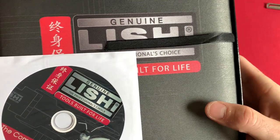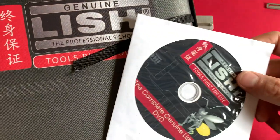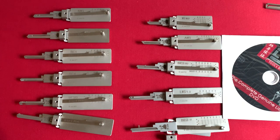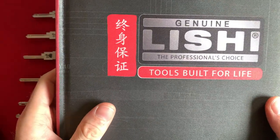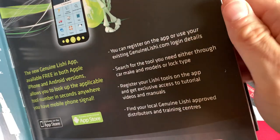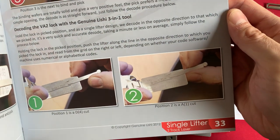It comes with this softcover book and a DVD. This book is absolutely necessary if you want to get into automotive Lishi tools, but it will not cover the residential or the commercial aspect of Lishi tools. It is a really high-quality book — it sells for well over $100 now. You can buy it on Lockpix.com. It has full-color pages.